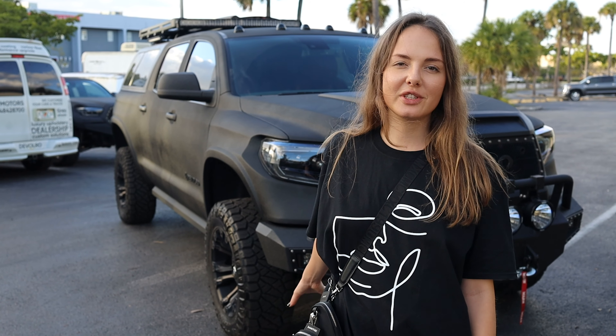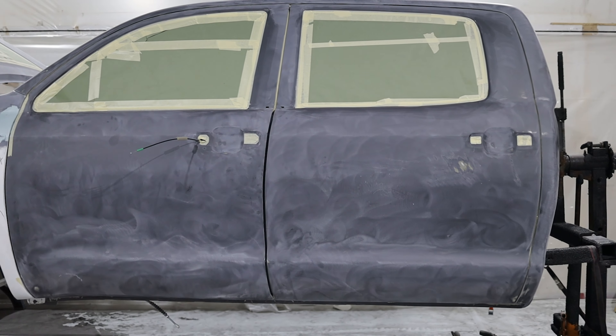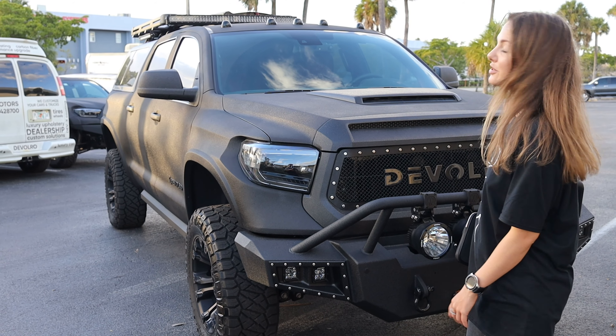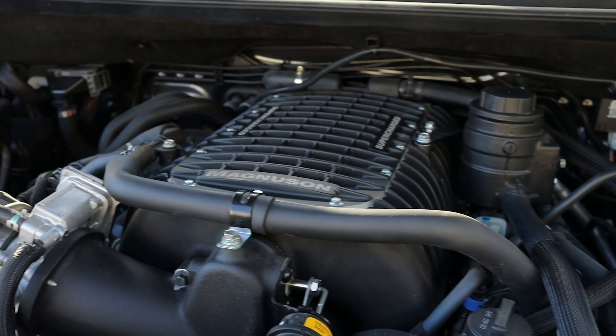Right behind me we have a finished project of a brand new Toyota Tundra by DeVolro. It is equipped with a body kit by DeVolro which includes the wide fenders, the front and rear bumpers, and the topper as well. This truck is supercharged, bringing it to nearly 630hp.